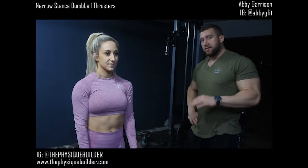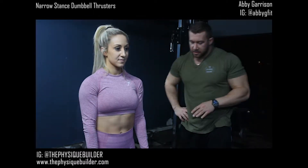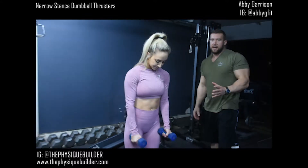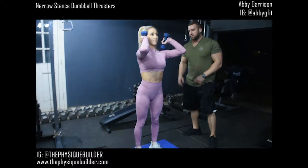We're going to show you how to do some narrow stance thrusters. Abby's starting with her feet about six inches apart. This is going to hit your quads a little bit more than traditional thrusters.